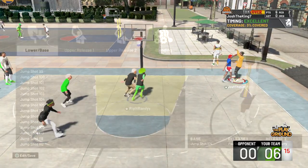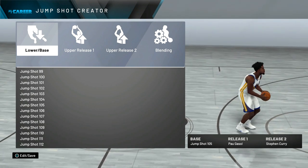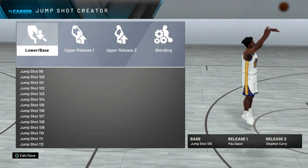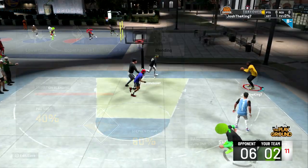For the base I use Jump Shot 105. For release one I use Pau Gasol — which sounds kind of weird, you might be thinking Pau Gasol wasn't that good of a shooter — but this part of the release makes it pretty easy to time. For release two I use Steph Curry. I actually have a blending of 40 to Pau Gasol and 60 to Steph Curry.